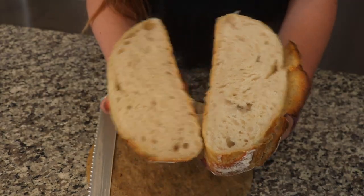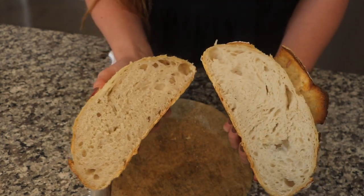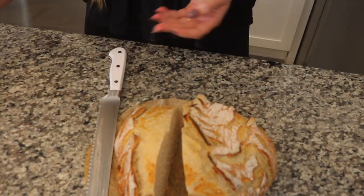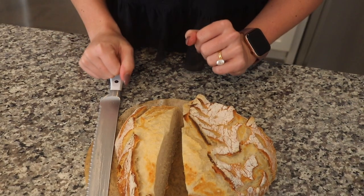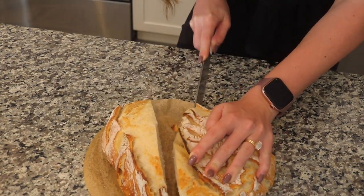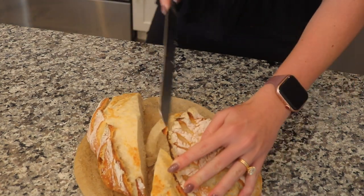Wow, I'm so shocked — it looks really good on the inside! I can't believe it. There's a lot of steam still coming from it, so I probably could have let it rest a little bit longer. Let me cut another piece. Arguably the most important part of any baking journey is the taste. Cheers! That's really good. It honestly kind of tastes like sourdough — obviously this isn't sourdough because I didn't have a starter — but it kind of has that sour flavor and it's really good.